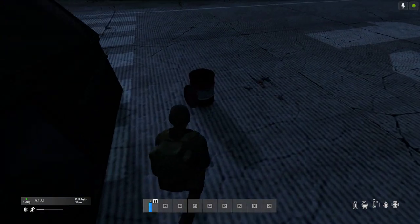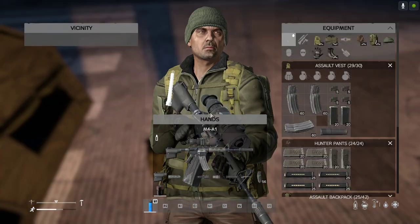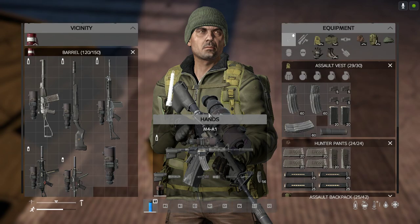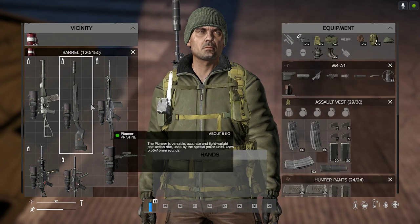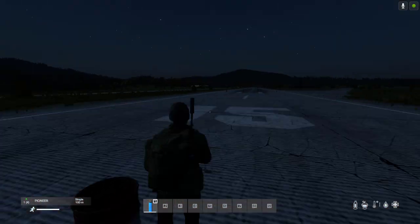It's very very nice indeed. So apart from the M4, which you'd expect it to fit, if we look in this barrel, these are the other guns that it fits as well. As you would expect, I'd guess, the Pioneer Scout Rifle.